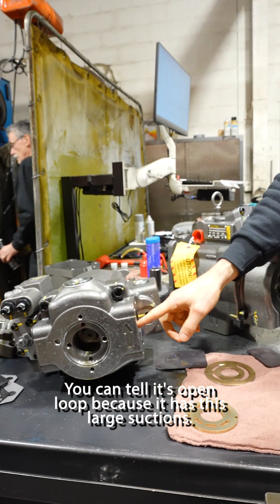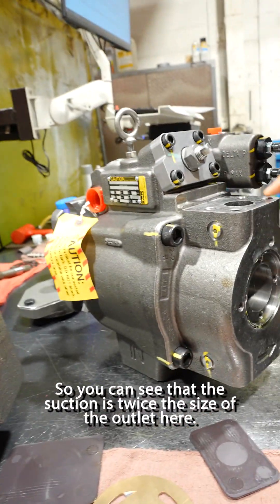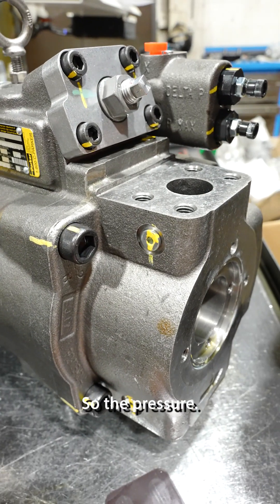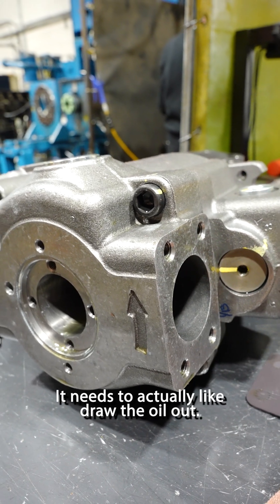You could tell it's open loop because it has this large suction. You could see that the suction is twice the size of the outlet here, the pressure side. These are both the exact same pumps — it needs to actually draw the oil in.